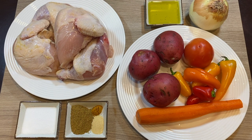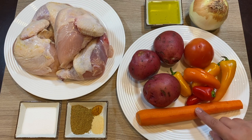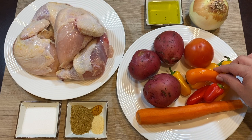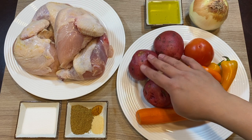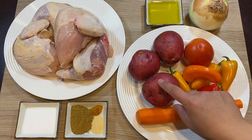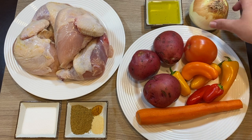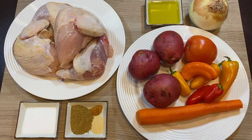We will also need one carrot, and you can use six small sweet peppers or one large one. Here we're using three potatoes, but you can use four or more depending on how much your family likes potatoes. We'll also need one tomato, one onion, and two tablespoons of olive oil.